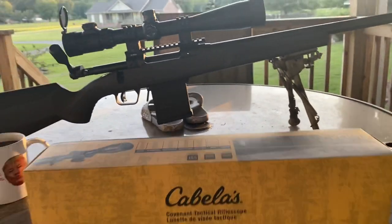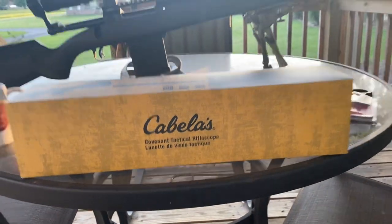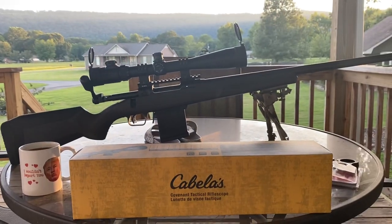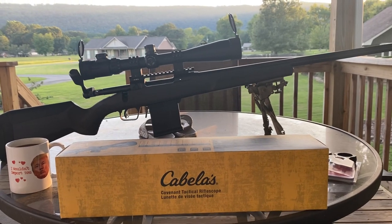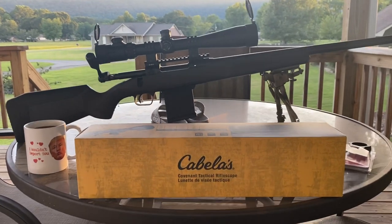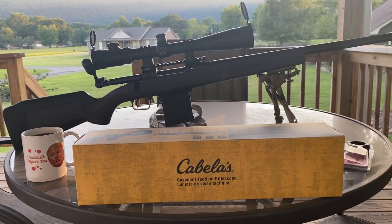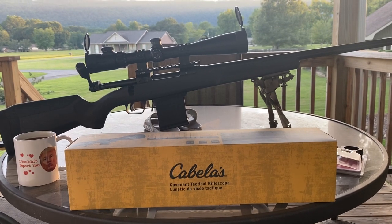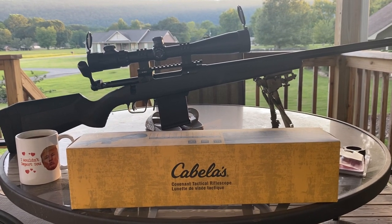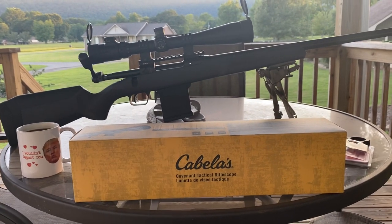But the reason we're here - I was in Cabela's last night over in Huntsville, just kind of doing some window shopping over at the gun counter, mostly looking for optics, not really even looking at any of the firearms, just primarily looking at optics.